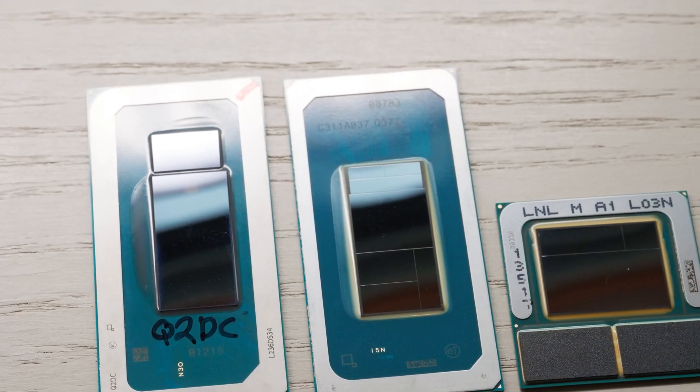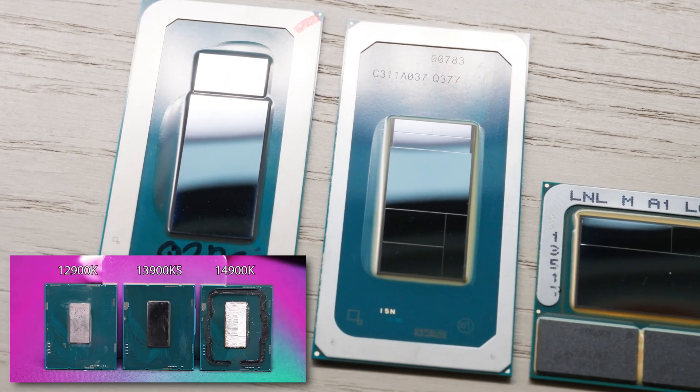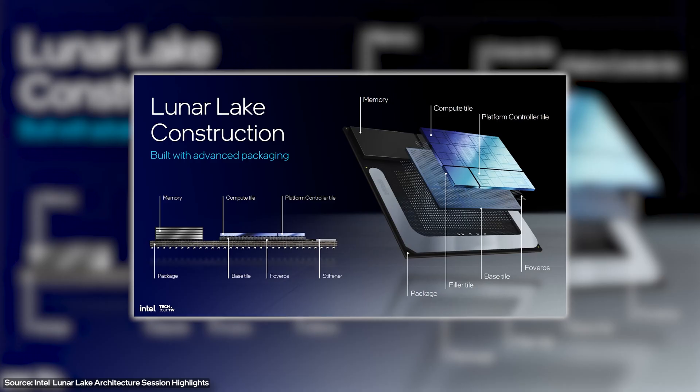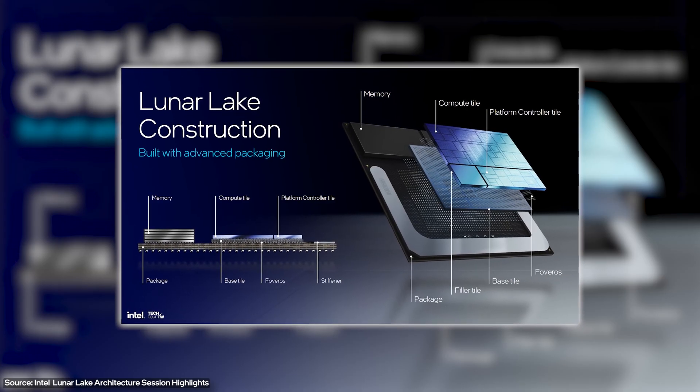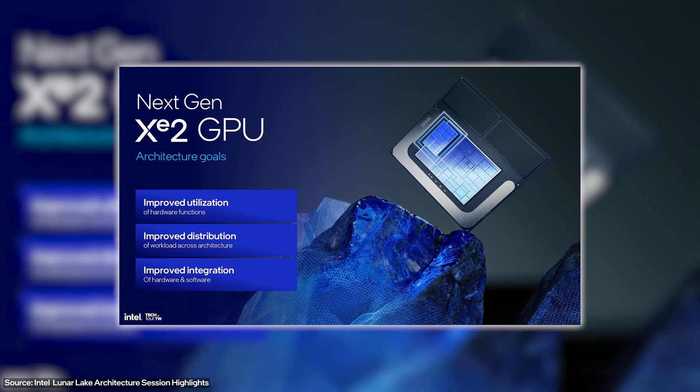If you look at the die — the physical design of the Core Ultra chips versus Intel's Core i5s, i7s, or i9 desktops or mobile chips — you're going to notice a difference. These things right here are called tiles. The big difference, without getting too technical, is that Intel can turn them off and turn them on. They also added their new XE ARC graphics to the CPU. Simply put, if they aren't using a part of the chip, they can turn it off and it becomes more efficient, giving you drastically higher battery life along with good performance.